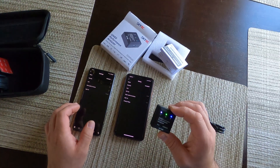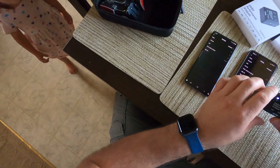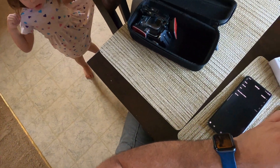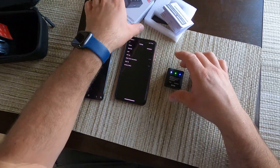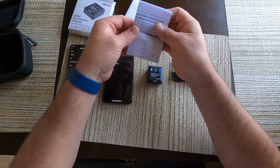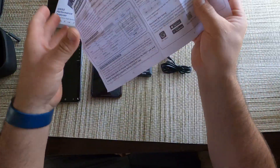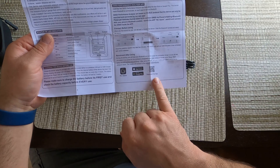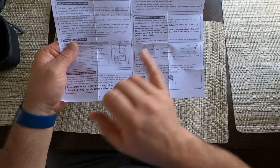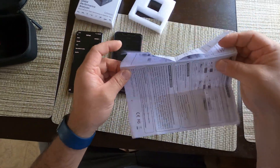You might have to use two phones — specifically an Android phone. Anyway, there's the box and the paperwork. The app to download is called RC Gears. So the 2022 model has USB-C — that's the main difference.